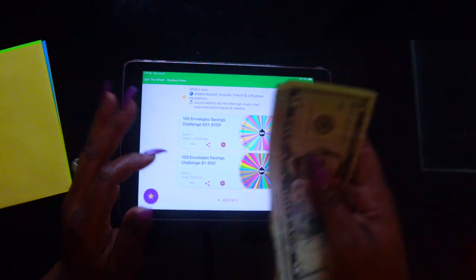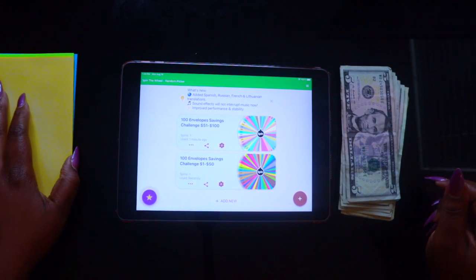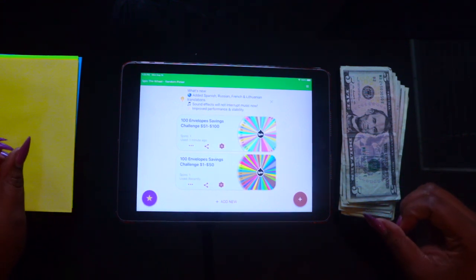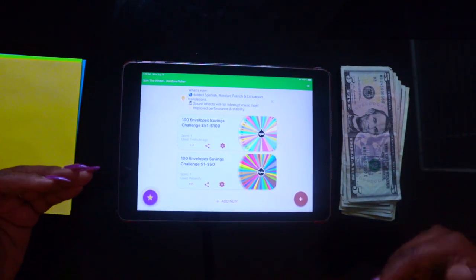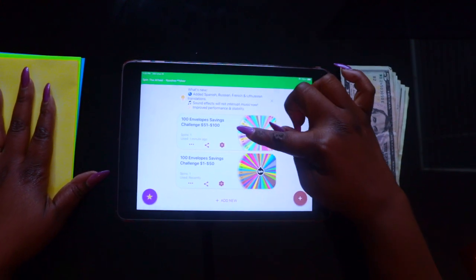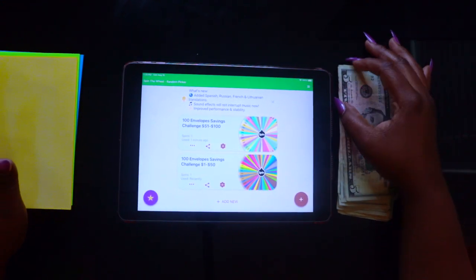You do each one once a week and then you take the money and put it away until next time. If you get paid every two weeks or once a month and you want to pull four envelopes, just spin each wheel the same number of times. If you're pulling four envelopes, you do two small numbers and two big numbers. That's it — that's all there is to it.